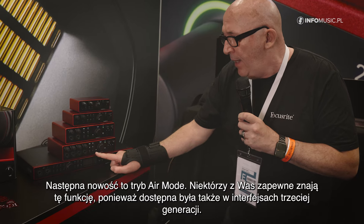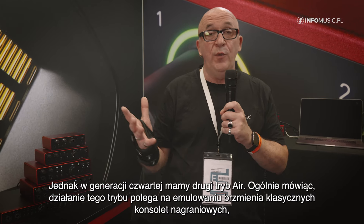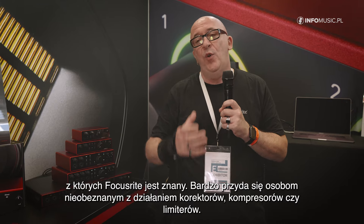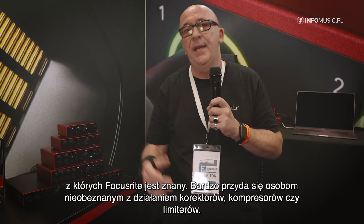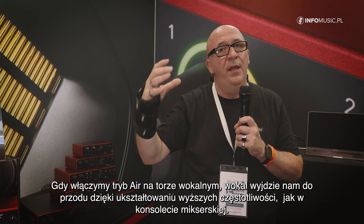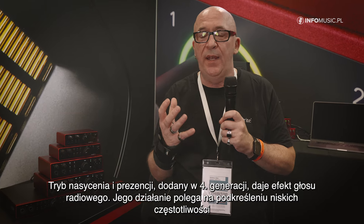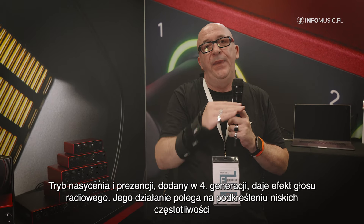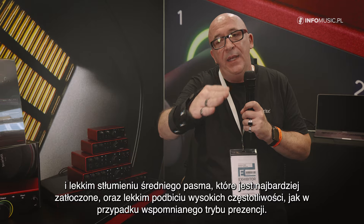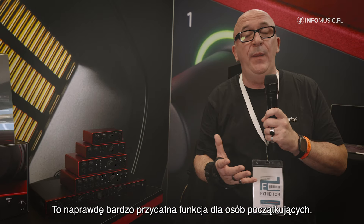Another new thing is Air Mode. Some of you may know it from the third generation, but in the fourth generation we have a second Air Mode. For those who don't know it: Air Mode is an emulation of Focusrite's heritage mixing consoles. When you are not experienced with equalizers, compressors, or limiters, if you press Air Mode on a vocal it will come more forward because you get nice high frequencies that sound like an emulation of a mixing desk. The Drive and Presence mode we added in the 4th Gen is more like a radio-ready voice. You get a bit of boost on the bass side, a small dip in the middle where clutter and mud can happen, and a high-frequency presence boost — really nice for people who are starting out.